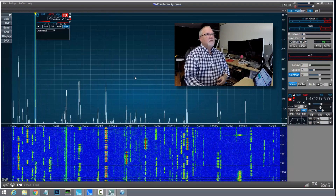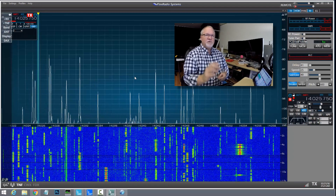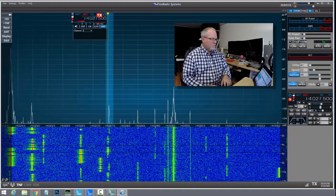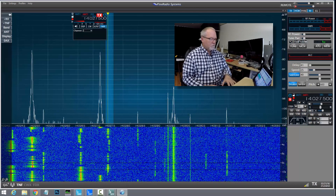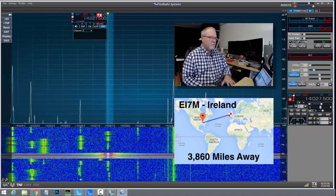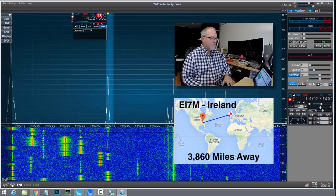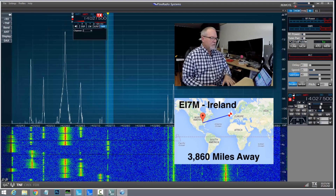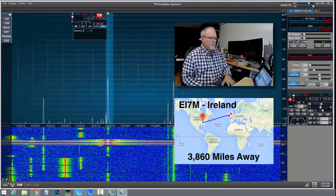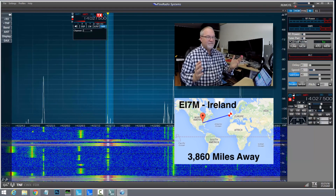For the purposes of this video I'm just going to grab some of the stronger stations — I'm assuming that if they're strong to me you'll be able to hear them better. Rather than have you watch me repeat myself and fight a pileup, I'm just going to work some of the stronger stations. I'm pressing F2 to run this macro — it just sends my callsign. Got him! He's sending a kilowatt; I'm sending five watts. It's that easy.